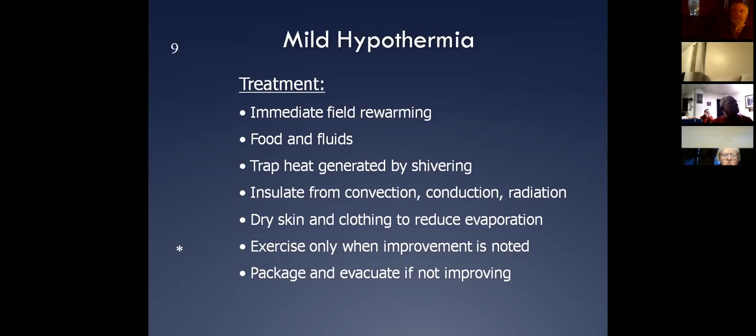The one thing we want to stay away from is doing too much exercise, because you think exercise is a really good thing for these people. But the problem we run into with exercise is after drop — again, we can take someone from mild hypothermia right into severe hypothermia if we're not careful.